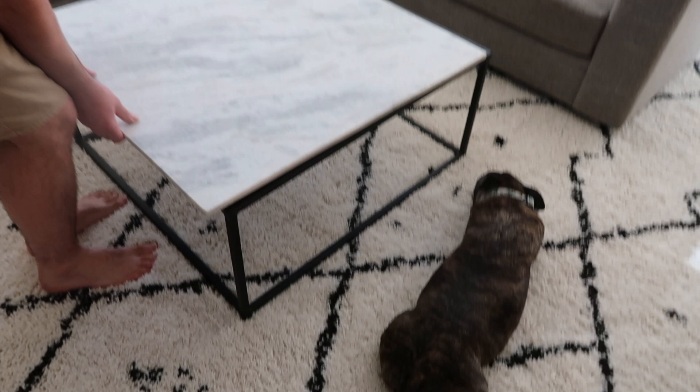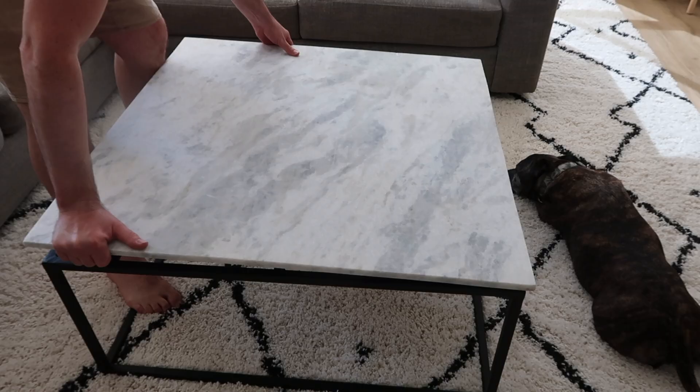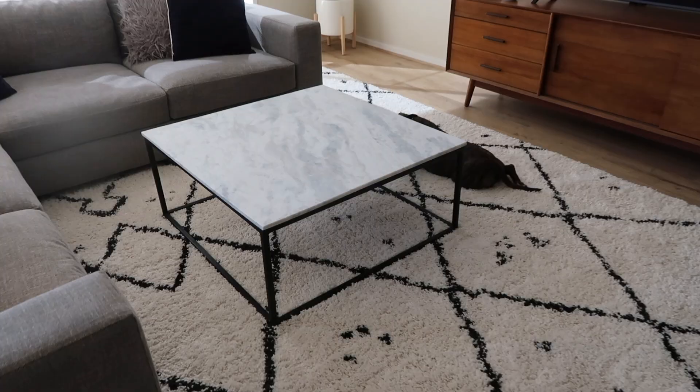Oh, that looks so good! It's really just a shame about the damage on it. I think we need to give it a wipe — it's probably dusty. It looks so good. That looks way better. Oh, I love it.